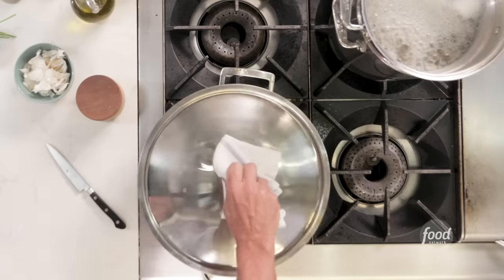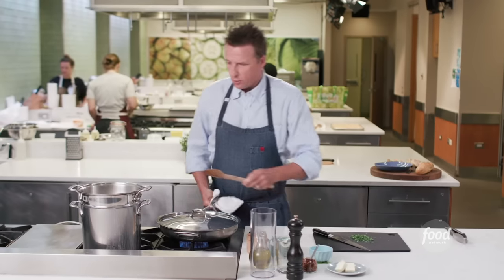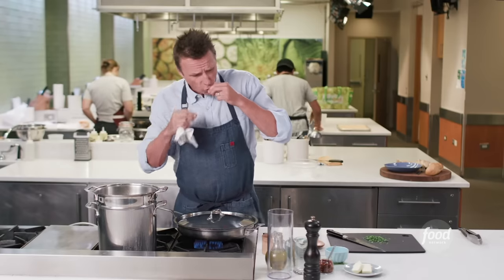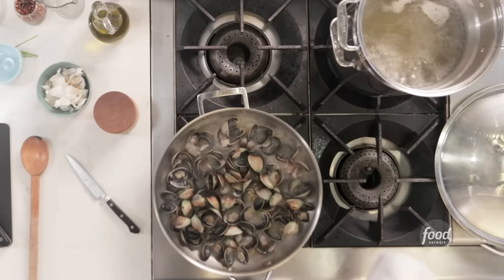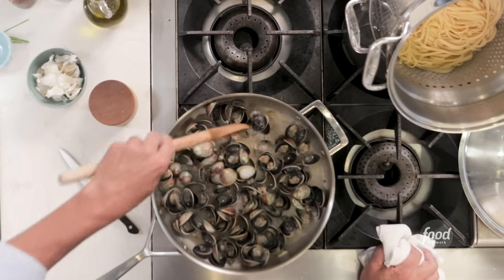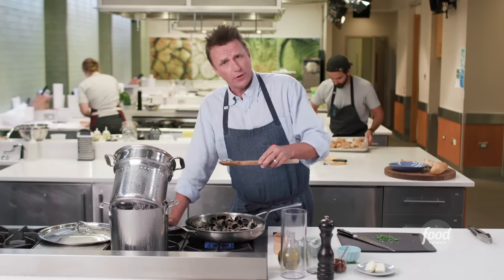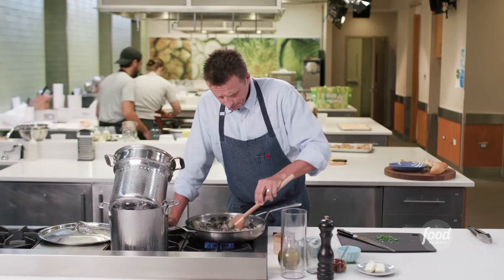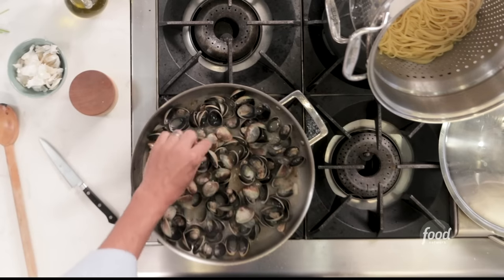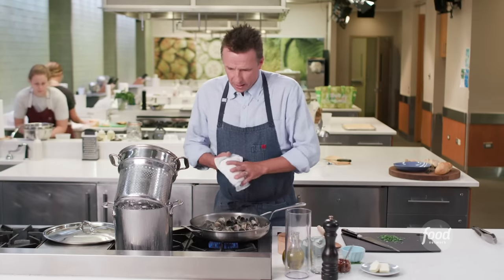Let's check how the clams are doing — they're already steamed open. Now go test your pasta again, and always have a towel in your hand. Grabbing a pan without a towel is one of those rookie mistakes. We're right at the al dente stage. Pull the pasta and set it to the side to drain. Make sure all the clams are open. Here's one that's not open — that means it was probably dead before we started and it's not a good clam. You do not want to eat this clam, so get rid of it. A lot of these clams are going to fall out of the shell and just go around in the sauce.